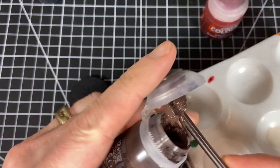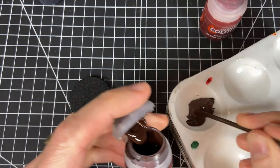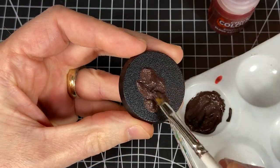We start off with a base of Sterland Mud or similar brown texture paint. I actually mix Rhinox Hide in with mine, or you could let it dry and just paint right over it with Rhinox or a dark brown. I'm doing it on a base without a miniature so you can see what I'm doing.